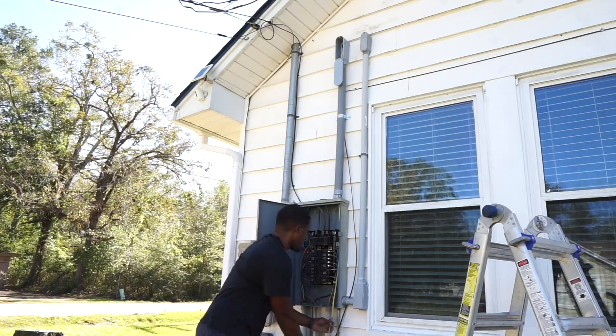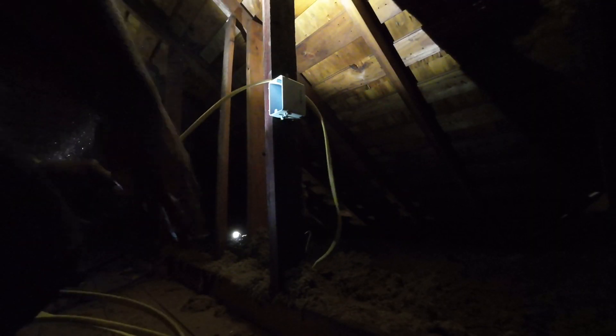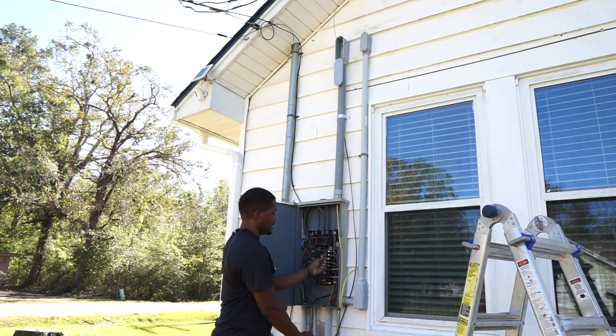Now it's time to go to the attic and run into my first junction box, which is in the front. This junction box will be for a receptacle I'll install at my front door in the future. I also want to add a light in the attic, and this is where we'll get the power from when I decide to do it. Hopefully I can get it done this year and share it with you guys.